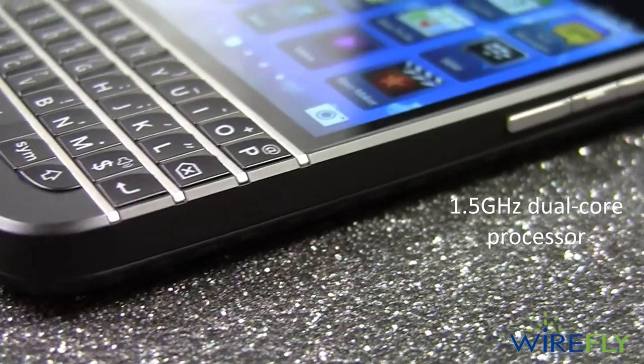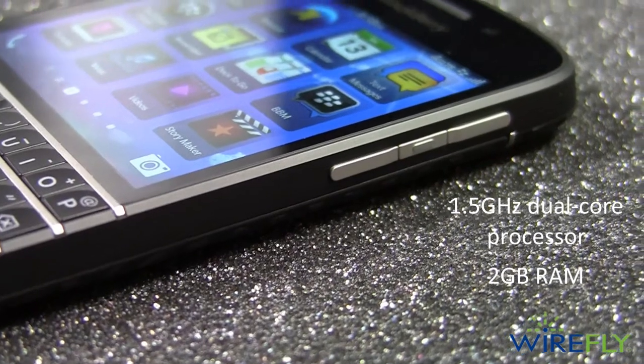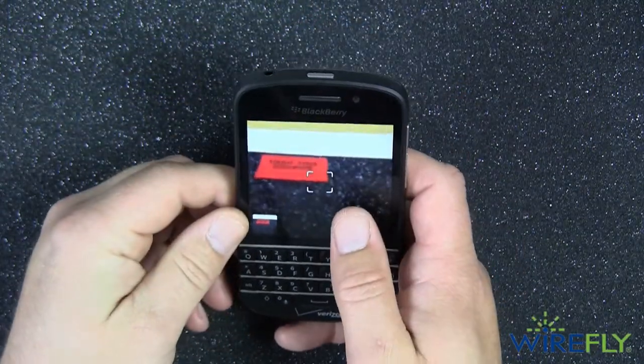Powering the BlackBerry Q10 is a 1.5 GHz dual-core Snapdragon S4 processor and 2 gigabytes of RAM. The Snapdragon processor and the 2 gigabytes of RAM make the Q10 super responsive and lightning fast.